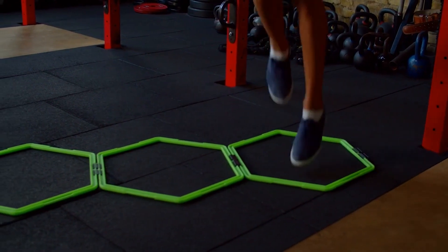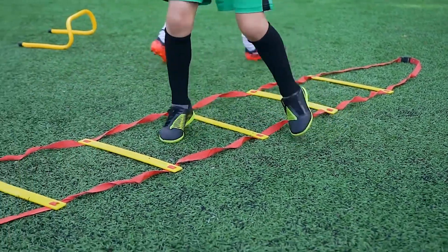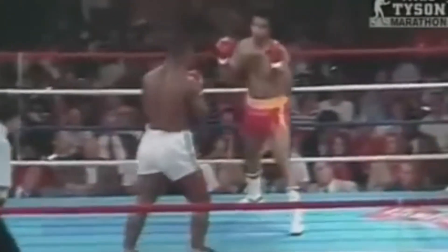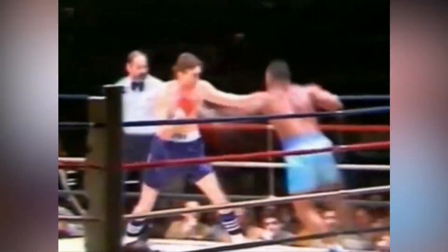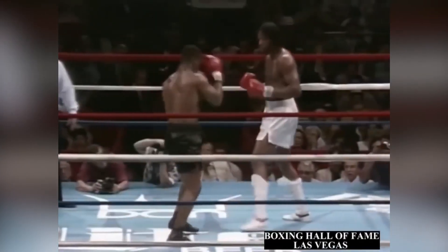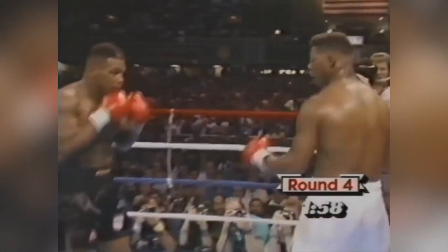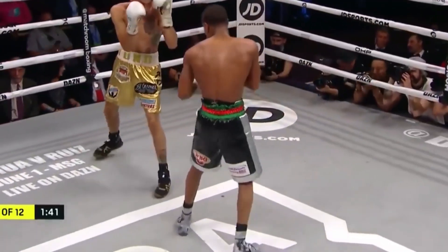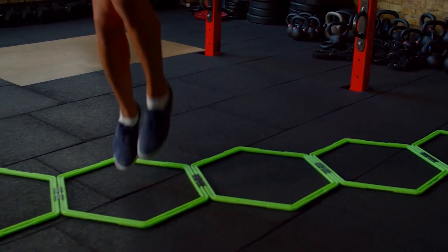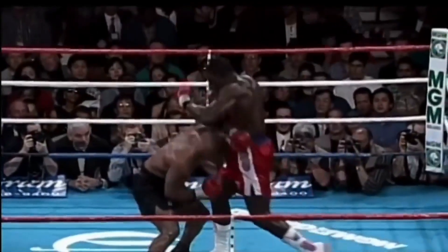Agility drills for Tyson encompassed a variety of exercises designed to improve his quickness, balance, and coordination. One of the primary objectives was to enable him to move swiftly and change directions effortlessly, a vital skill for evading opponents' punches and launching his own rapid-fire combinations. Footwork was a central element of Mike's boxing style, characterized by his ability to dart in and out of range and pivot effectively to maintain a dominant position in the ring. Agility drills allowed him to fine-tune these movements, ensuring that he could close the distance with his opponents swiftly and unleash his devastating punches with precision.